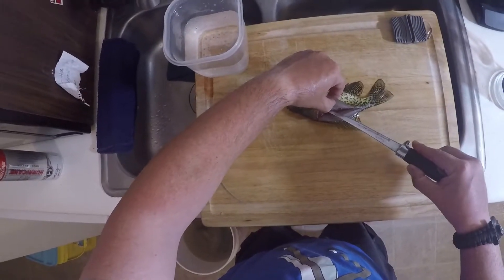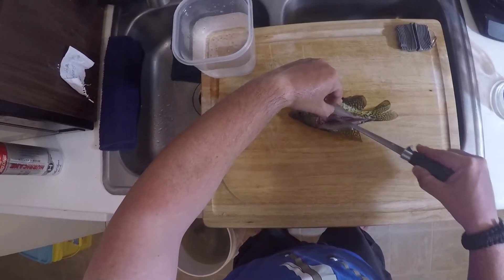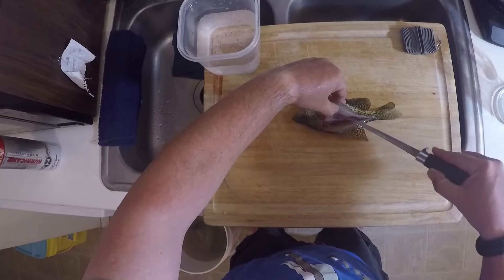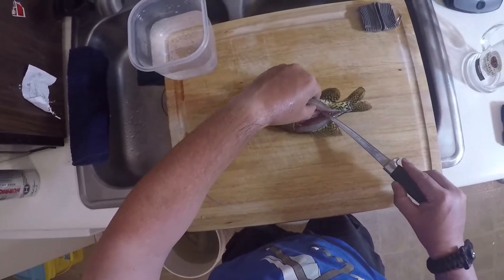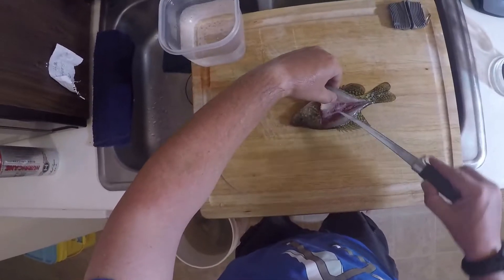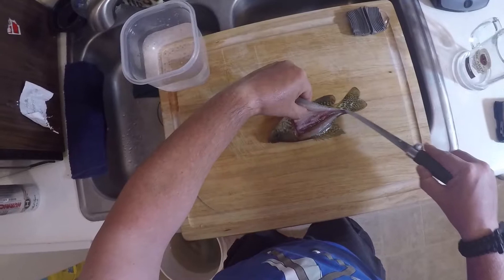You'll be able to feel the bones and you're going to cut just above them. I'm just pulling it back and running the knife along the ribs here.